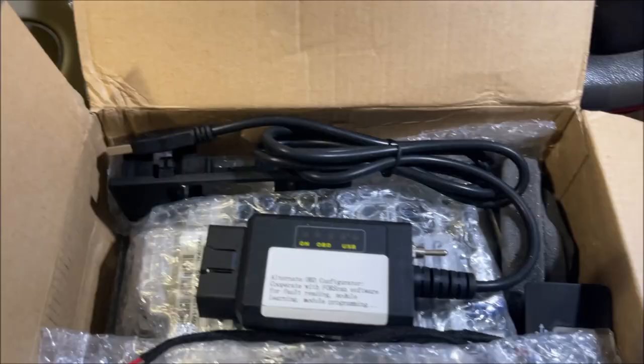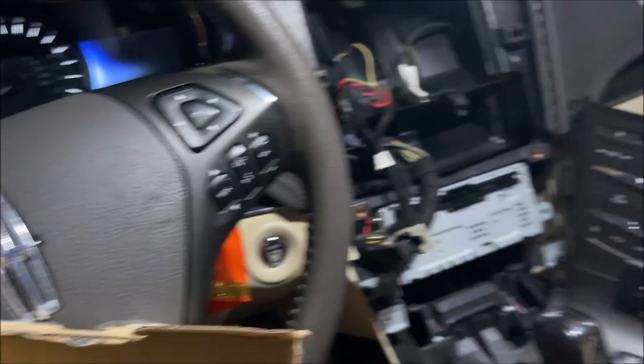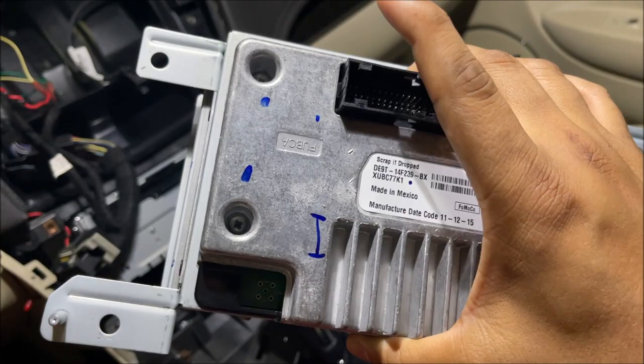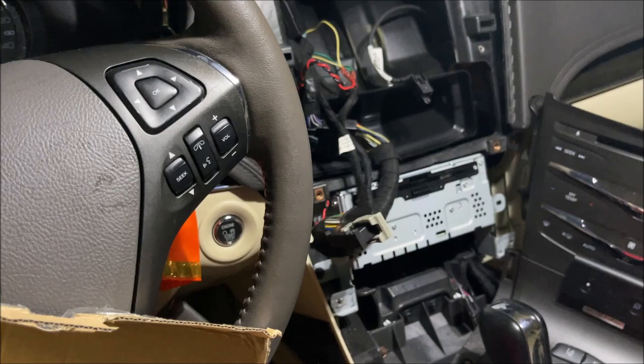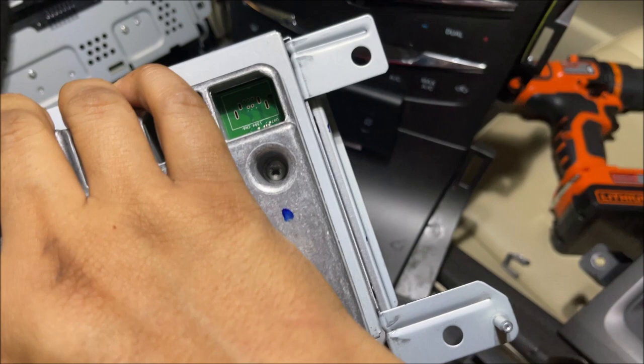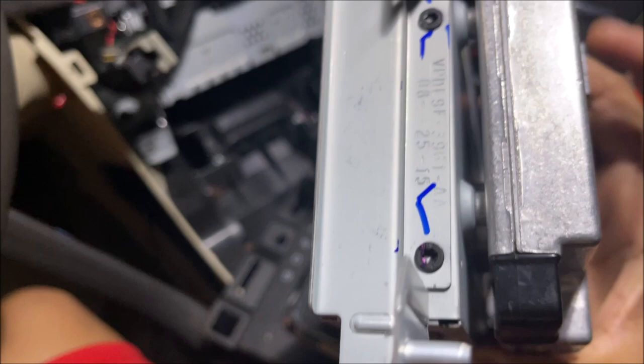The kit that I purchased — I can't believe it — the original part is like a bracket, and then the screen, and then this computer I think it's called the APIM module. So the screen, the bracket, and the APIM are all connected into one piece, and that's how I basically took it out. I'm going to see what the kit came with and then figure out if I have to unscrew these four screws and these screws as well, which are an odd shape.